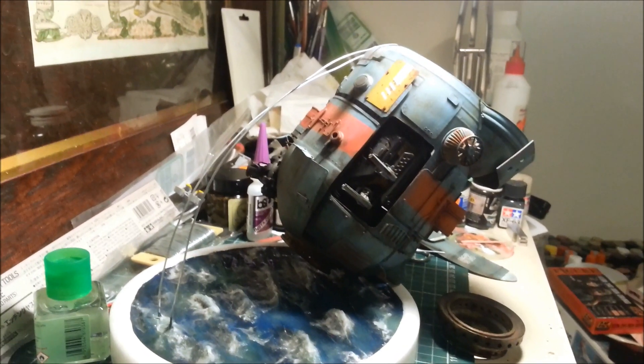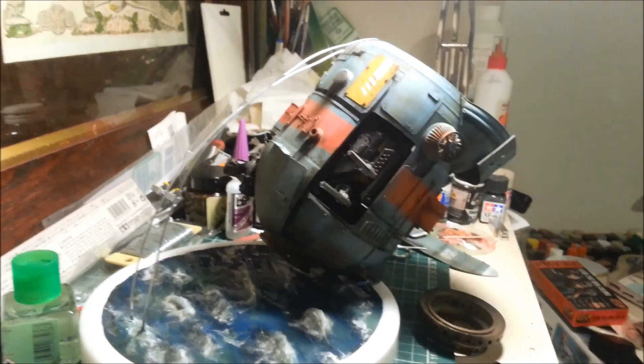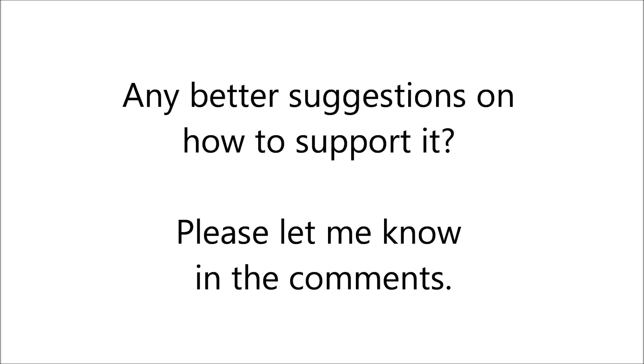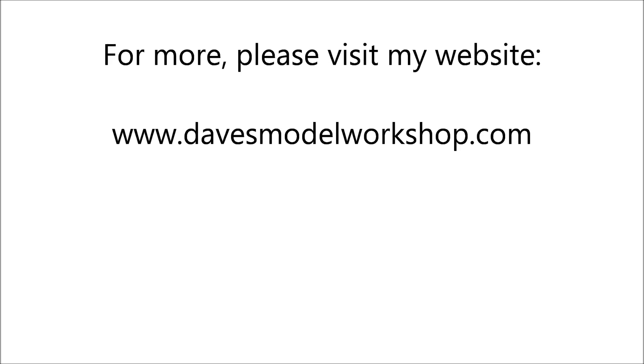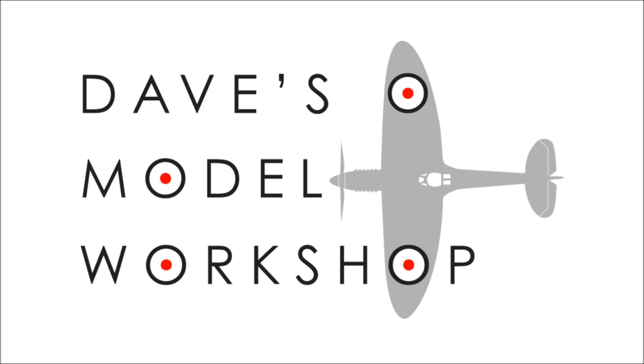This is Dave signing off in a fairly dispirited mood. Until next time, please — save me! We'll see you next time.